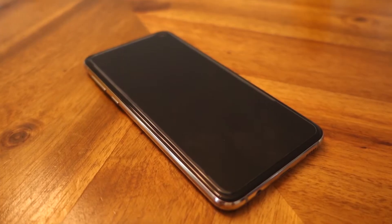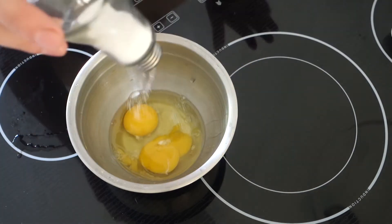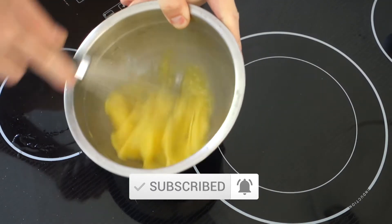Hardest part: crack two eggs into a bowl, add some salt in there, and whisk it up real good. Subscribe to my channel, like the video, turn the notifications on. Now turn your frying pan on to low heat.